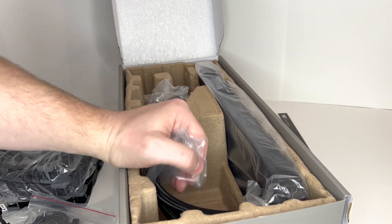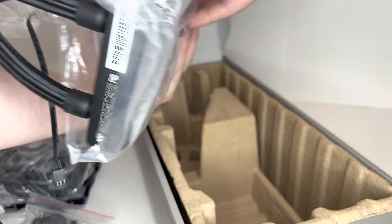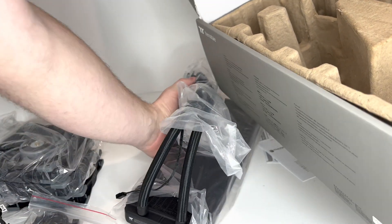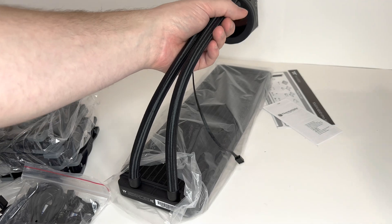And the unit itself. It seems pretty well packaged, which is a good sign — less of a chance of it being damaged in shipping. Let's take all of this plastic off.